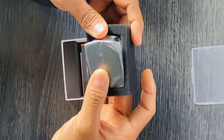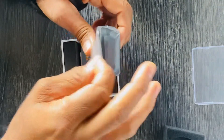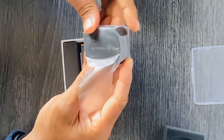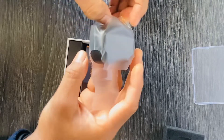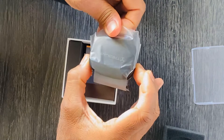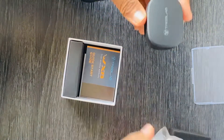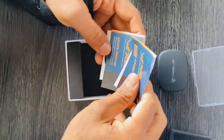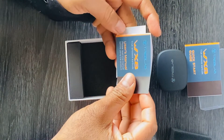I think the packaging looks sleek, and this is what we have here as a product. There's also a quick start guide and a true wireless speaker.